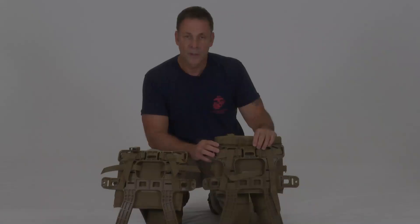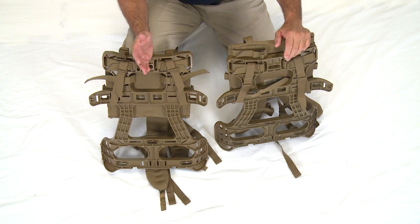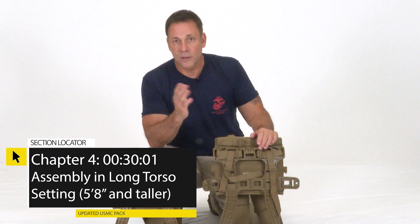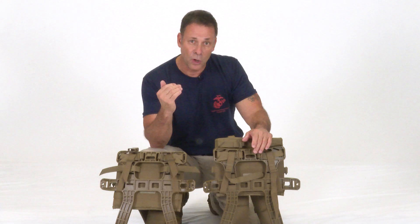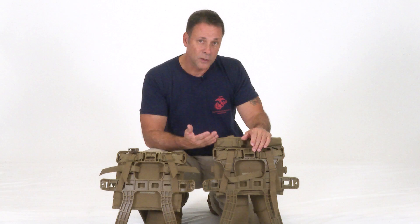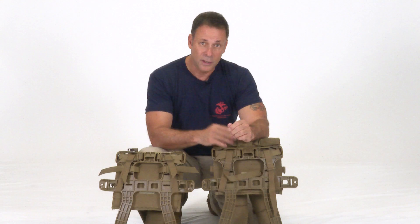Assembly in the standard torso setting is for Marines 5'7" and shorter. The pack can come in two configurations: standard torso or long torso. Most Marines don't know their torso length, so we use height as a guide. At 5'7" and below, use the standard torso setting; at 5'8" and above, use the long torso setting. Keep in mind that two Marines both at 5'10" may have different torso lengths, so there's customization involved.